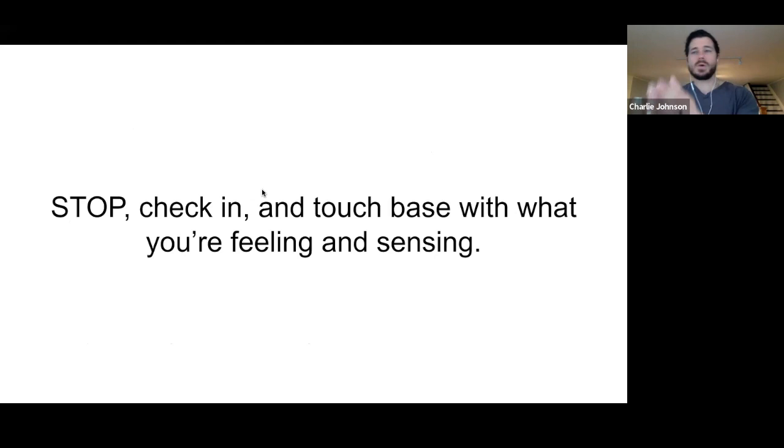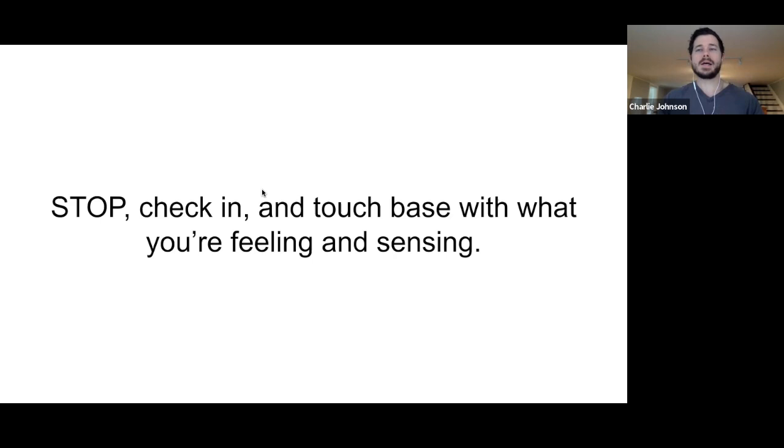As your brain becomes incessant on thinking about and trying to solve your problem — constantly researching, wondering, thinking, trying things — this may pull you away from your internal state and trigger a negative or high-alert behavioral pattern. We need to reconnect: stop, check in, and touch base with what you're actually feeling and sensing instead of trying to run away from it.